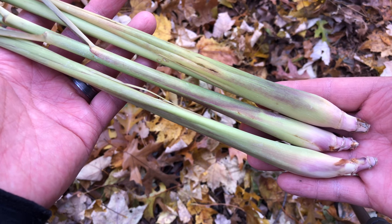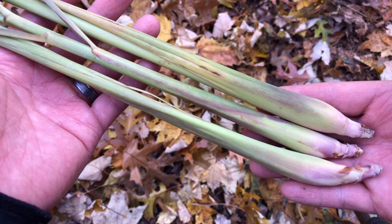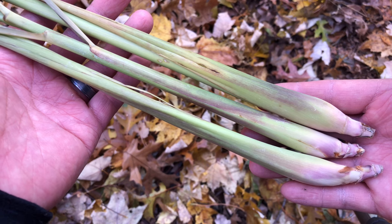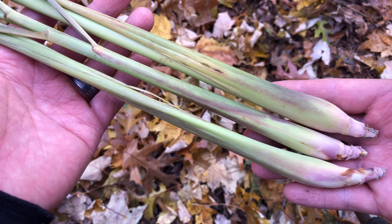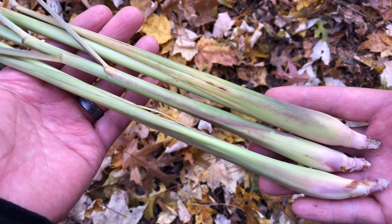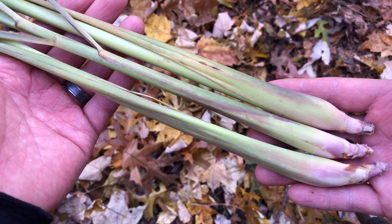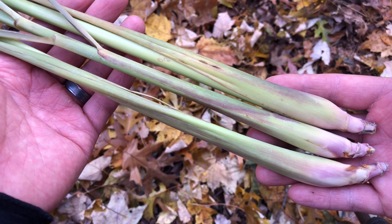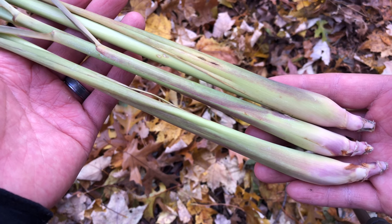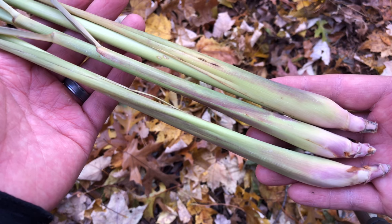I've had some people ask me what kind of sounds I was making when they were watching my squirrel hunting video. What I was doing was I was imitating a distressed squirrel sound and I was bringing in squirrels to me. This is what I was using — this is lemongrass. It's a plant, it's an herb. And if you open this up and shape it correctly, you can use this to make the sounds of a distressed squirrel and it's going to bring in some squirrels right to where you're at. So I'll show you how I did that.